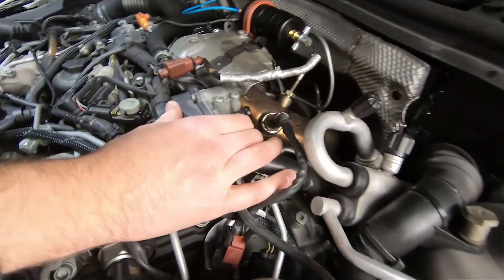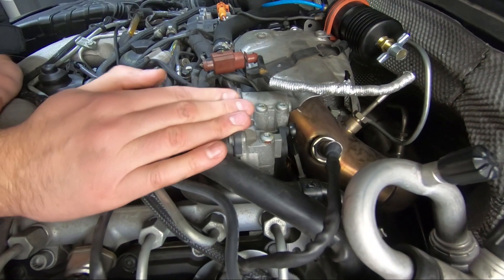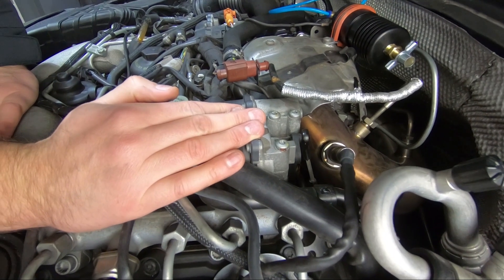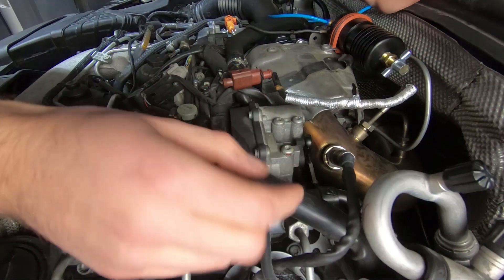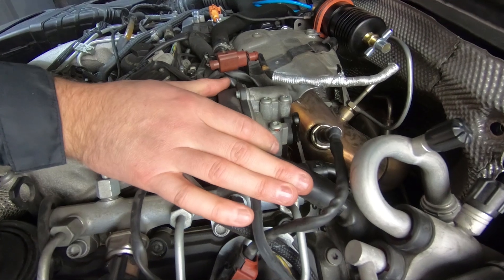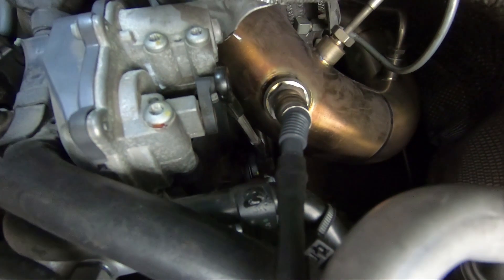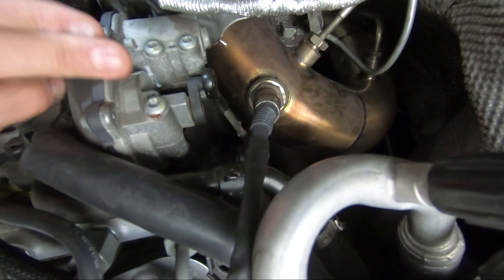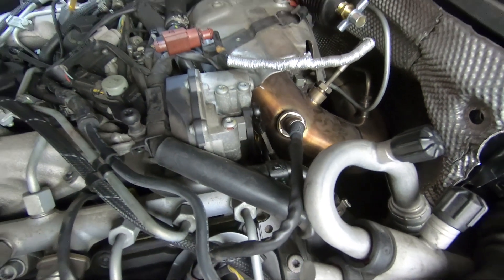These here are swirl flap motors, actuators, whatever you want to call them. These engines are not as common as say a BMW or a PPD 170, which are known to swallow them, kill the engine, turbo, everything — basically injectors, everything is dead. But the main issue that these have, which causes tons of DPF problems as well, is this little lever here gets a load of play in it. When that stops moving properly, the actuator starts registering a fault, which then puts the emissions light on, which then means the DPF is not going to regenerate and causes you lots of problems.